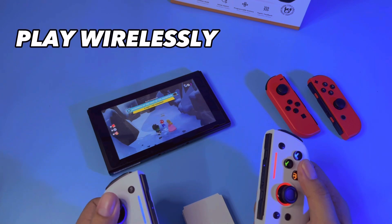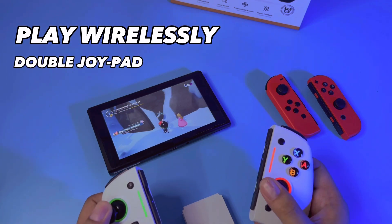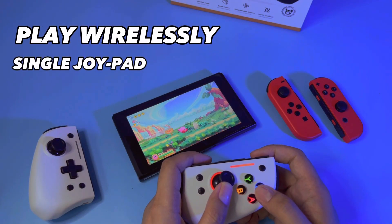Play wirelessly. Double joy pad. Play wirelessly. Single joy pad.